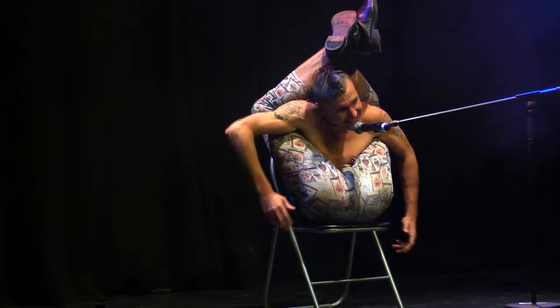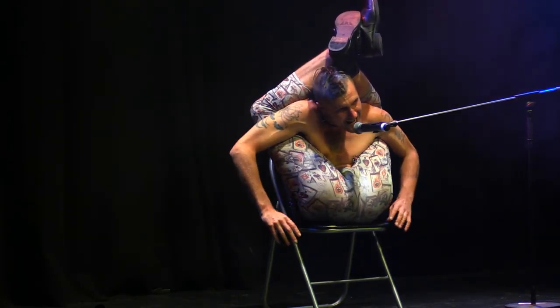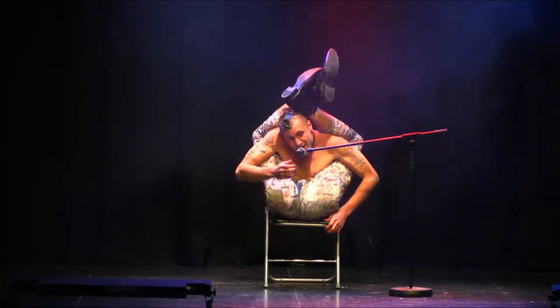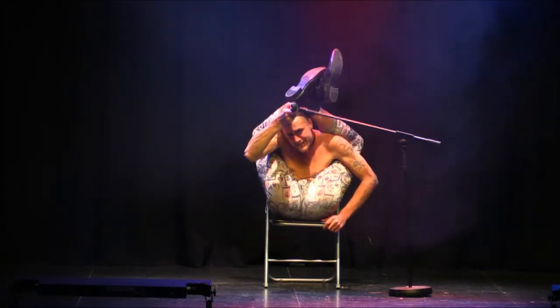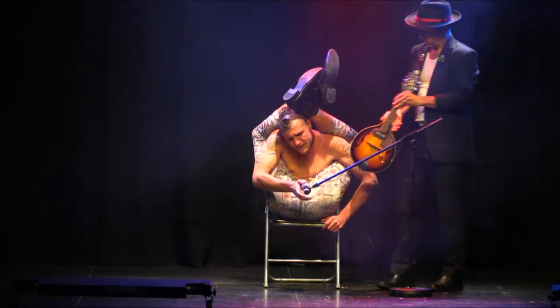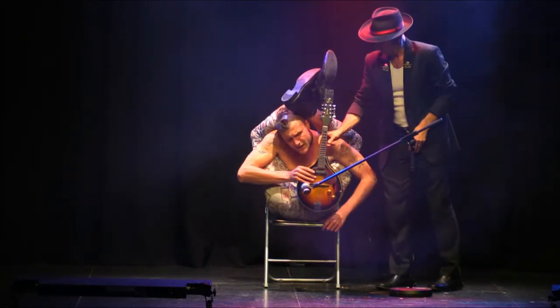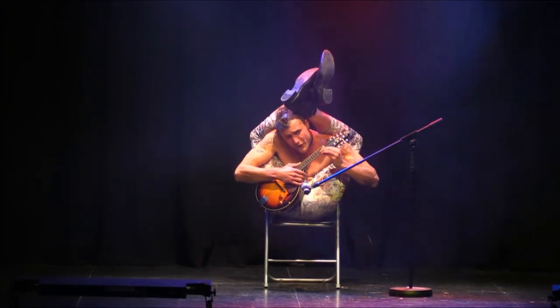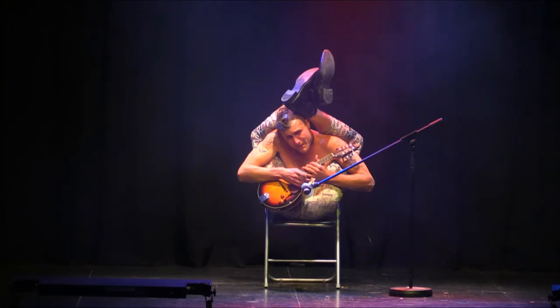Thank you very much. And it's here, in this surprisingly comfortable position, that I'd like to treat you all to a brief musical number. Now, I don't know where your filthy minds were going — I'm just going to strum you a little tune on my mandolin here.